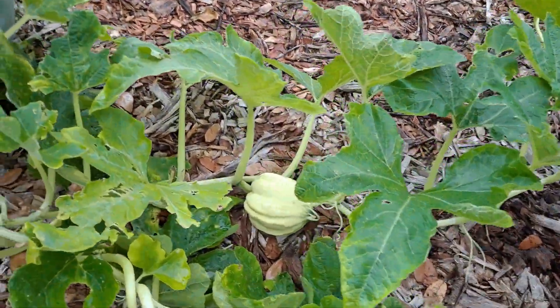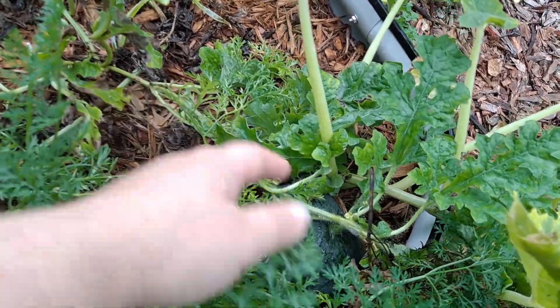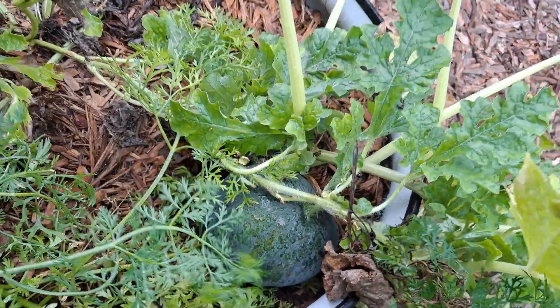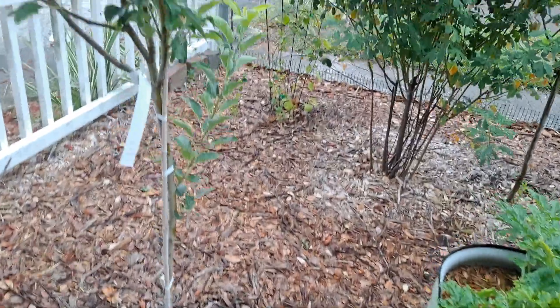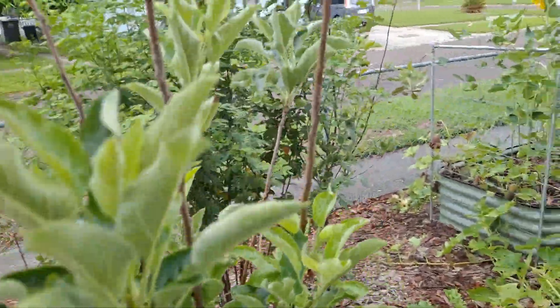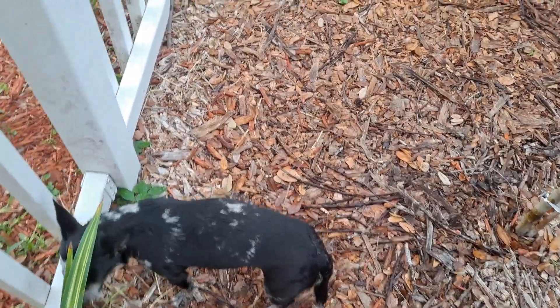This is an acorn squash. They're getting attacked by caterpillars pretty bad, but I've been on top of trying to come out and hunt them. Another bush baby watermelon. Our apple trees are growing. Carrots. Here's another apple tree — this keeps flowering. This is a Dorset golden.